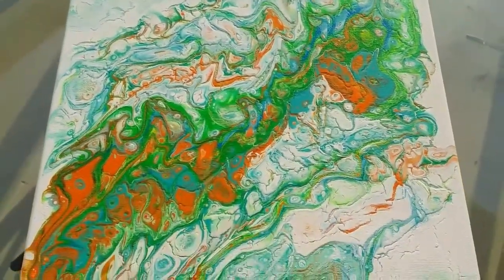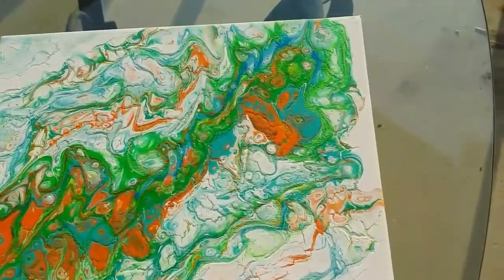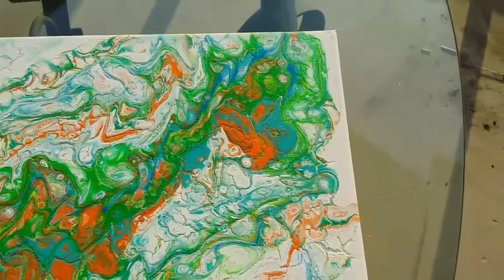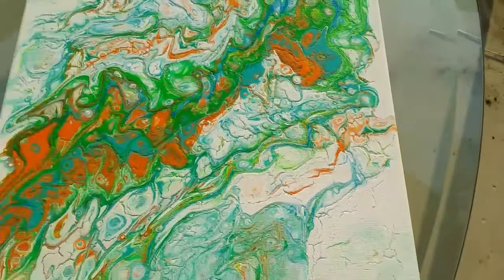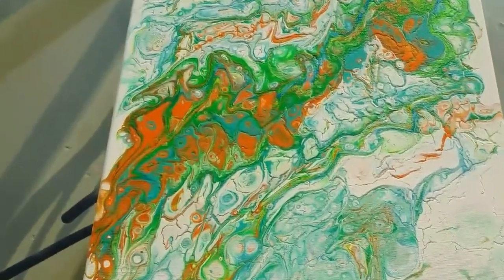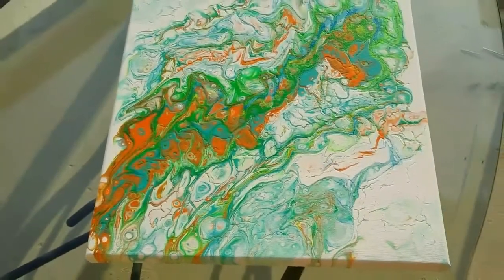I see a dragon — oh, I just saw it! Can you see him? That's his head right there, like a baby dragon. And that's the fire coming out of his mouth. And those are the wings. Oh my goodness, I just saw that.